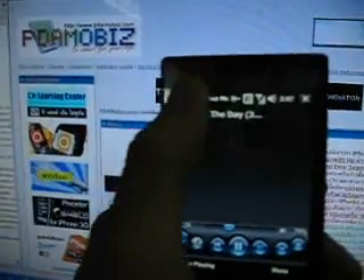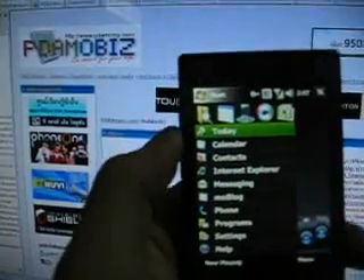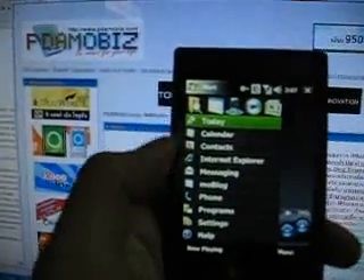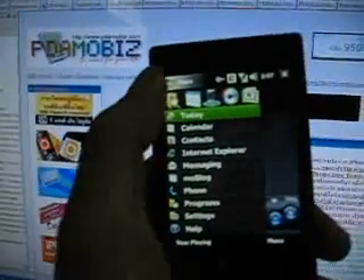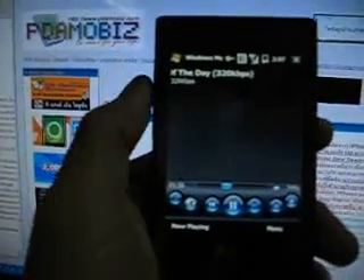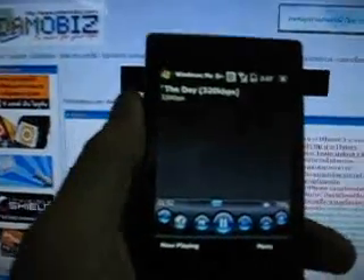There can be two things to control the HTC Touch Diamond. I think in the future it can control more than this. Thank you very much.